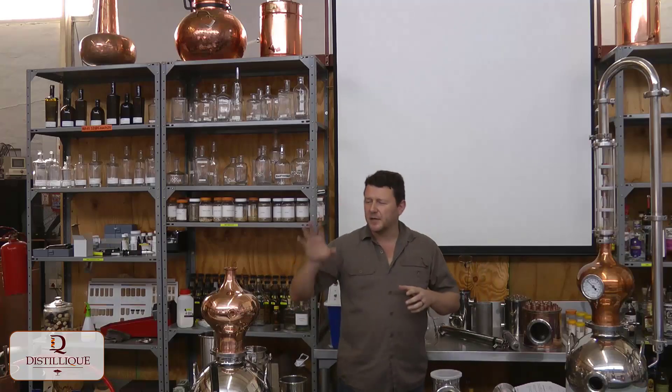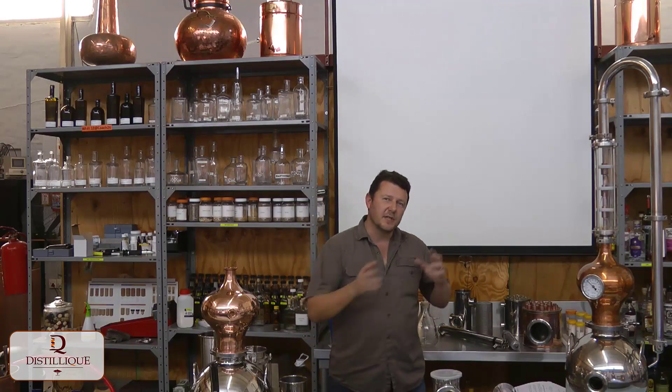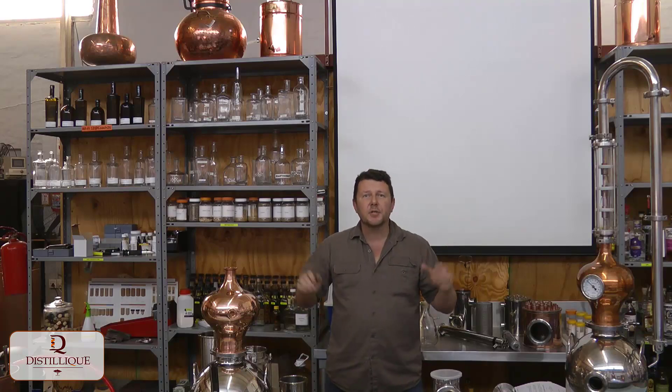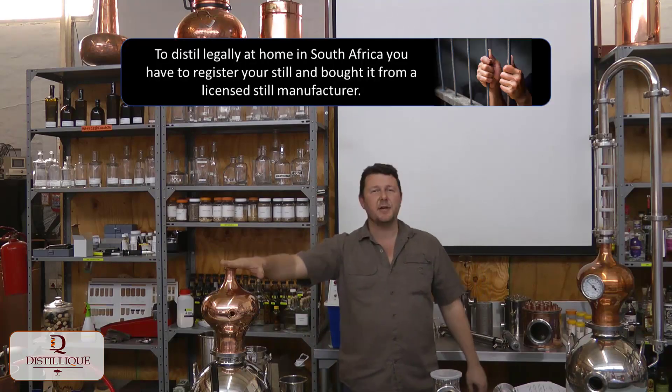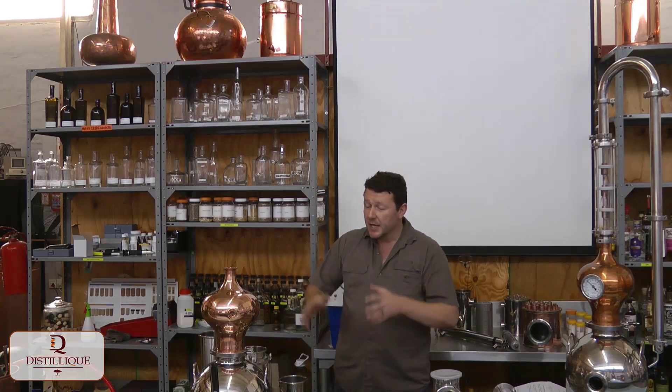Hi guys, welcome to our last video about the 13-liter round still. We've already discussed the basic still and the starter pack, all the things included in there. Now let's look at the optional attachments, because this is the baby you start with, but then you can grow it and do some weird, wonderful, and interesting things with it.